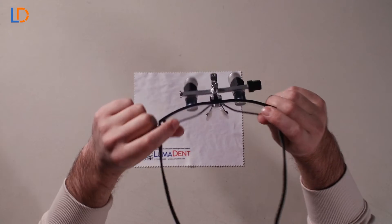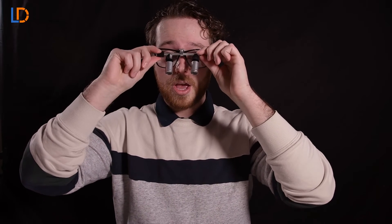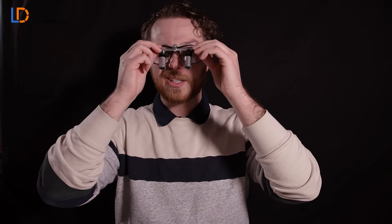Put on your pair of loops, and if you see shading you're going to want to turn the knob forward to move the ocular out. And if you see shading on the left you're going to turn the ocular backwards to move the ocular in. You're going to want to complete this step on both sides so your IPD is correct on both sides.